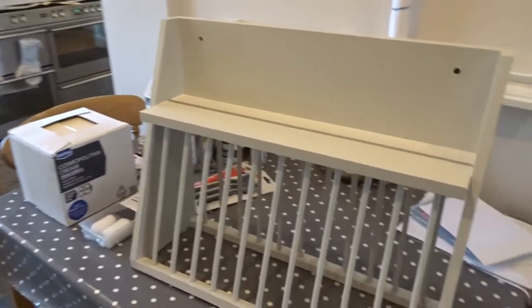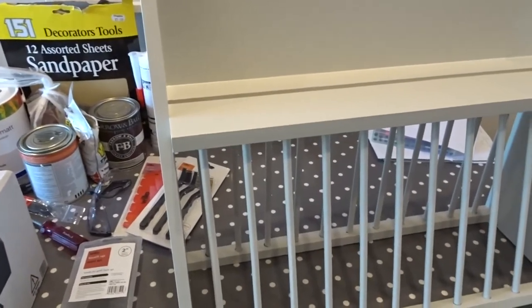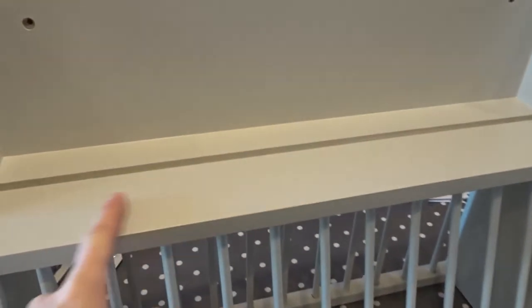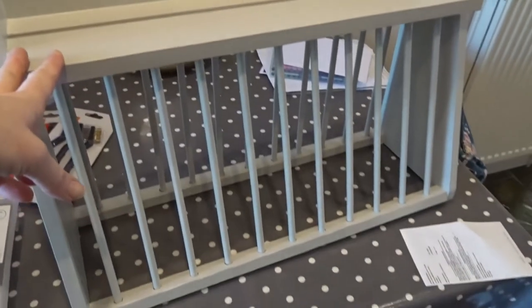As you can see, I have been repainting the plate rack with Farrow and Ball Cornforth White. This was a grey sort of colour but I have sanded it and repainted it the colour that I like.